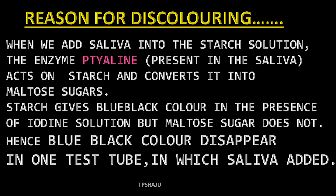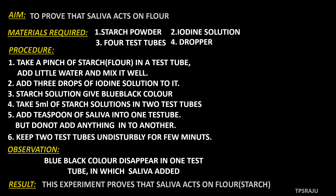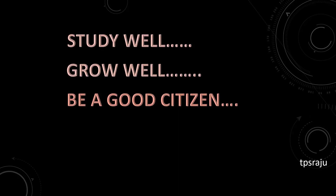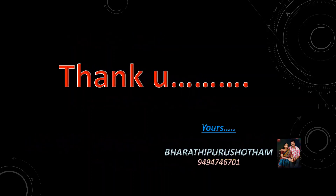This experiment proved that saliva acts on starch. Okay children, study well, grow well, be a good citizen and proud to be an Indian. Thank you.